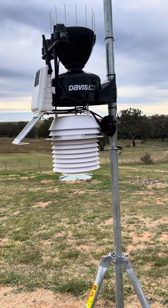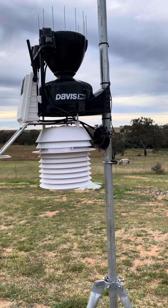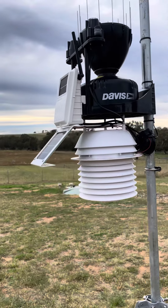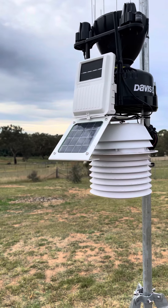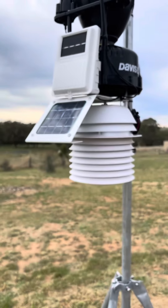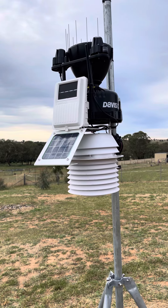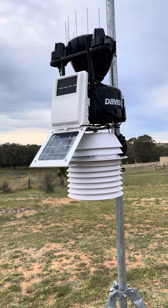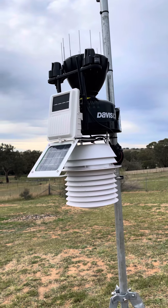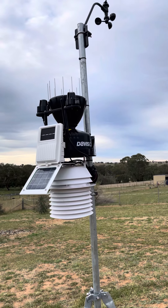Good morning, VK2HSS here, just videoing my new Davis Vantage Pro 2 with 24-hour aspirated fan. The bottom solar panel charges up the battery during the day and also runs that 24-hour fan, and the top panel runs the transmitter which transmits a signal back to the receiver back in the house.